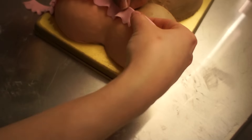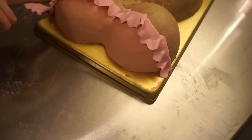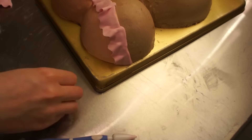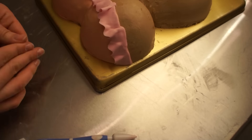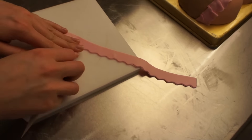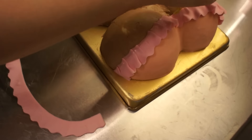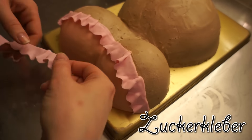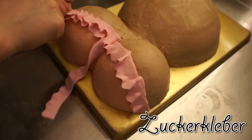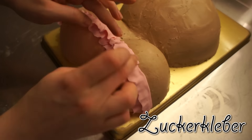To apply the fondant ruffles we just made, I'm going to use some store-bought sugar glue which I bought on Amazon. If you don't have special sugar glue, you can just take some tap water — dab a bit on so the fondant gets tacky and sticky, then just apply the fondant on top of that, it will work just fine. Now a second coat of my sugar glue and the second layer of ruffles applied on top of each other. Now we're done with that.